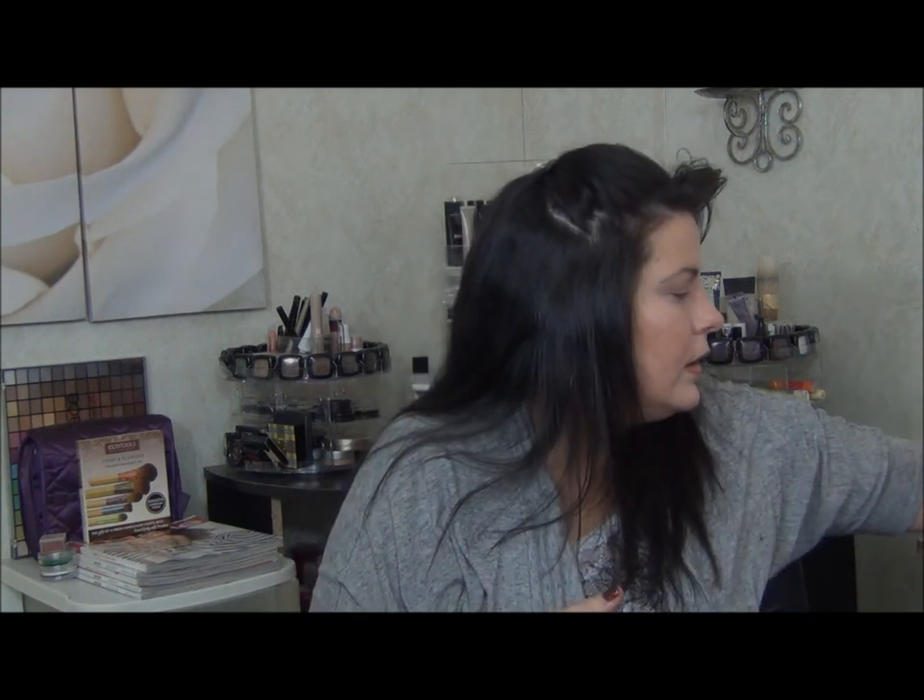I'm going to start with my Urban Decay Eyeshadow Primer Potion, the anti-aging one. I just have a little sample of it that I received. And you guys might be glad to see that you're not going to have to look at the same old compact that I've had for years and years.